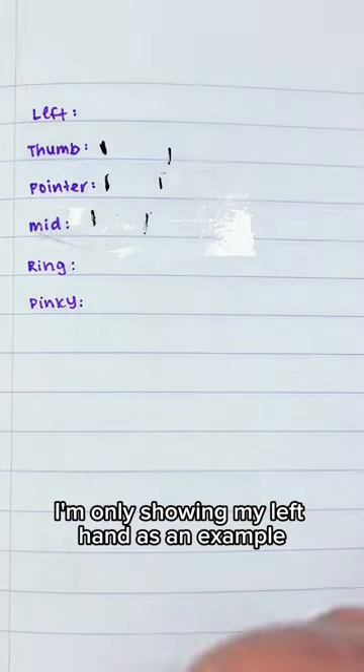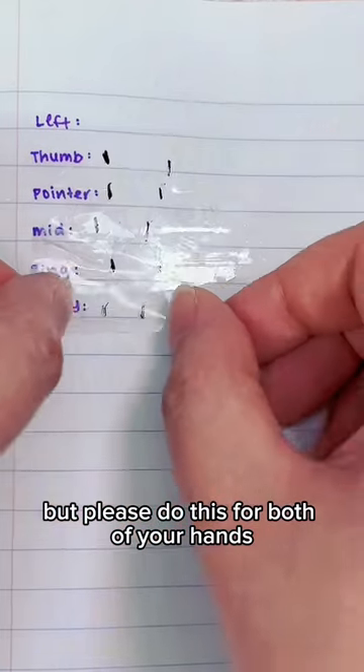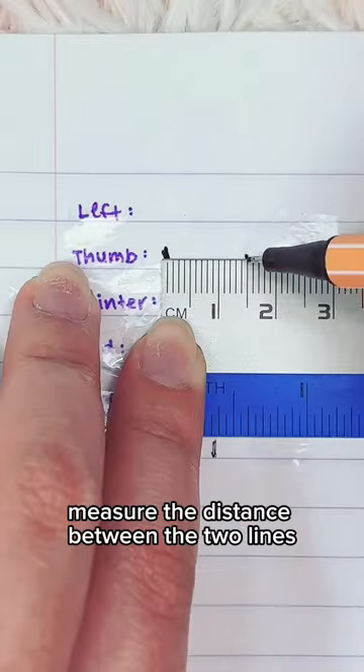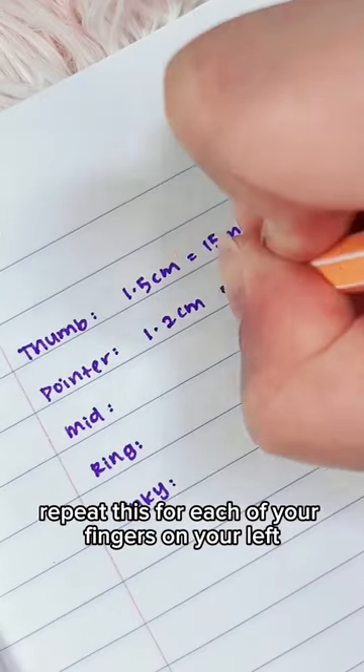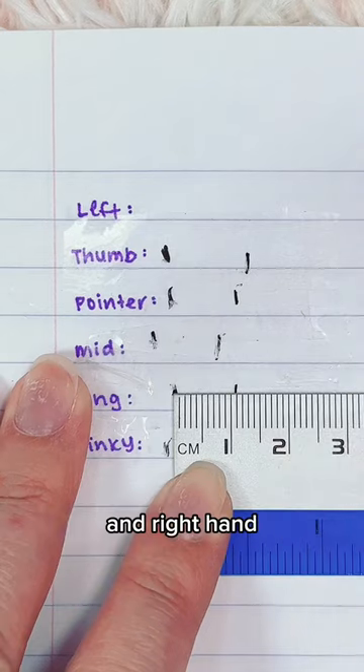In this video, I'm only showing my left hand as an example, but please do this for both of your hands. Taking a ruler, measure the distance between the two lines and write this down in millimeters. Repeat this for each of your fingers on your left and right hand.